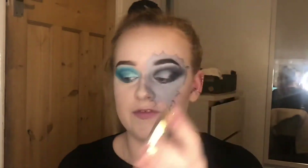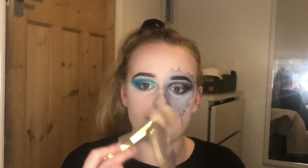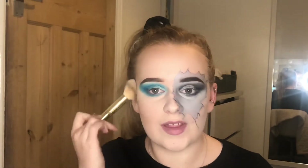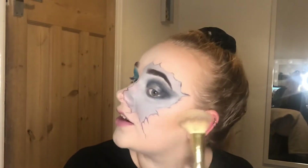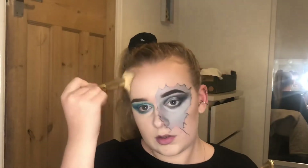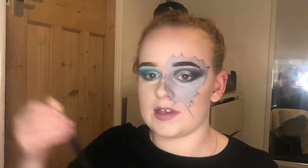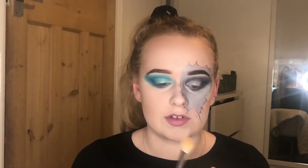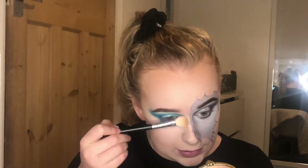For bronzer I'm going to go in with my Too Faced Milk Chocolate Soleil Bronzer. I'm just going to take it and brush it at an angle like that and just bronze up my face. I feel like the lashes are going to really bring this together. I'm going to take a huge fluffy brush in my bronzer and just bronze slash contour — my nose is a little uneven on one side.